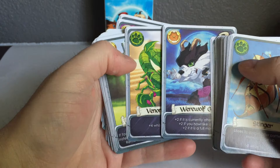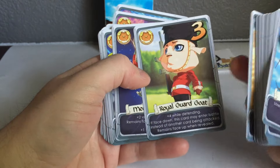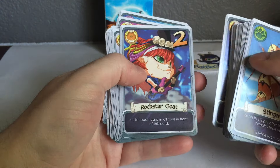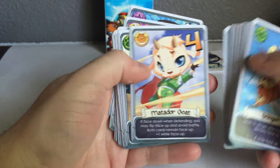Werewolf Goat — a nice white-to-dark transition looks really good. Some of the ones we had samples of, like Royal Guard Goat, we've seen for months on the sample cards, and it came out exactly like the samples. Same thing with the Matador Goat — they just look perfect, it's great.